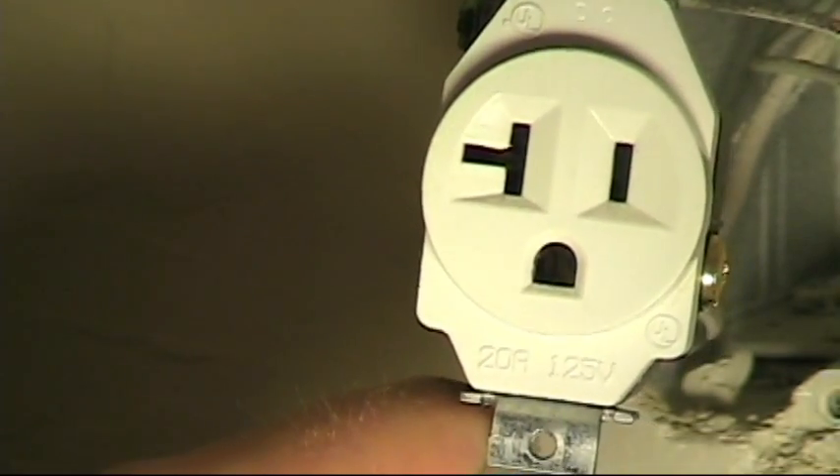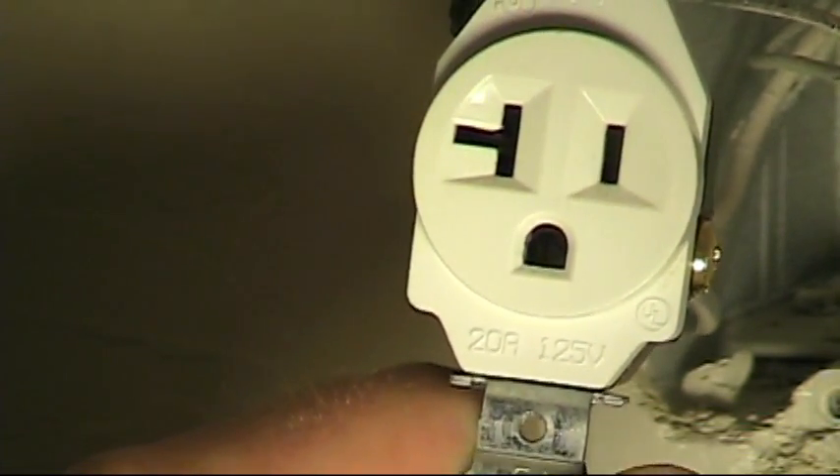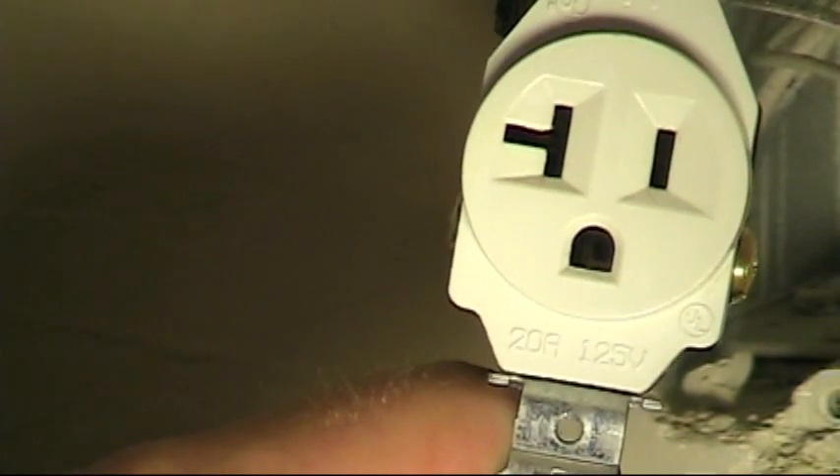I've opened up this junction box, pulled out the outlet, removed the faceplate, and pulled the outlet out of the device box. What we have here is a 20 amp, 125 volt single receptacle.